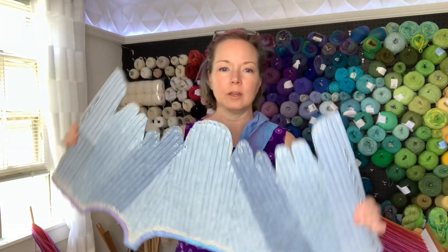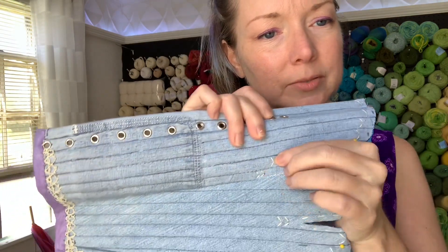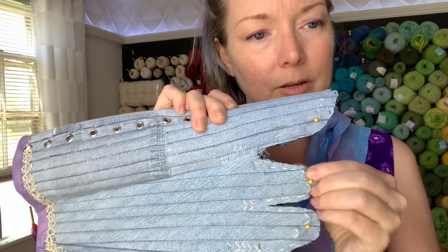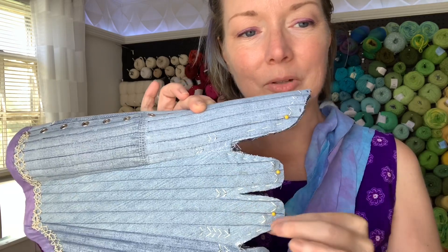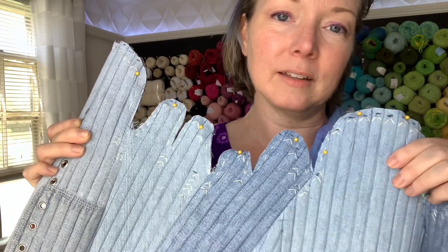I'm here with the 18th century stays that I've been working on. I came through and did a little bit of sewing at each end of the zip ties that I used as boning, so that keeps them in place and also shows me when I go to sew along this edge where the end of the thing is. That's one little thing that I did.